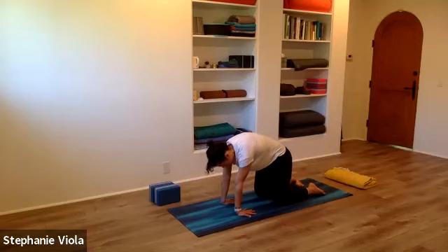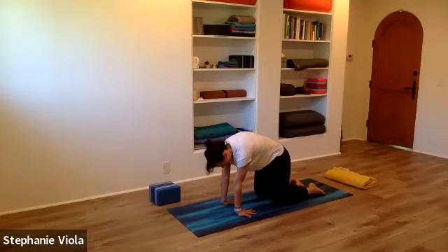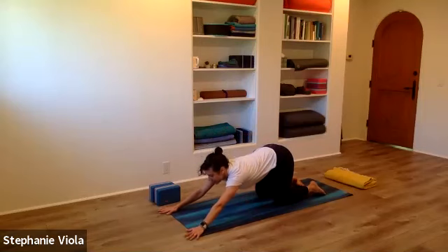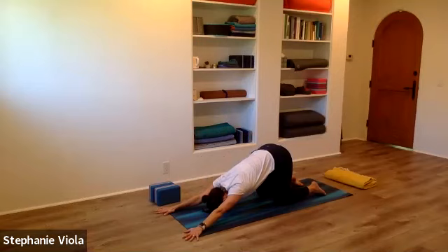Continue the cat-cow for another cycle going both directions. Next time you round the spine, stay there. Turn the hands back around if you adjusted them, and walk the hands way forward — like downward facing dog but keep the hips over the knees. The hips want to shift back or forward, so take a peek and make sure they're right over the knees. Let the forehead come down to the mat, getting a deeper opening across the chest, the shoulders, and upper back. This is puppy dog — it feels like downward facing dog with the knees down on the mat, but with definitely more sensation across the upper body.